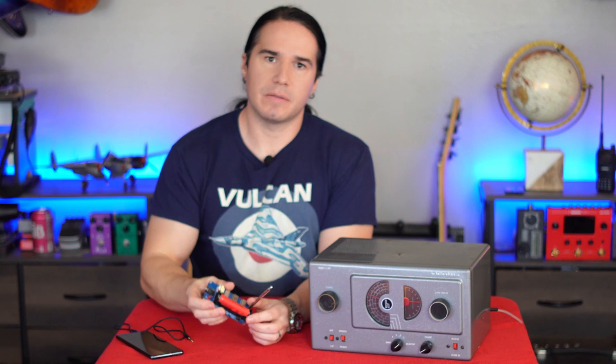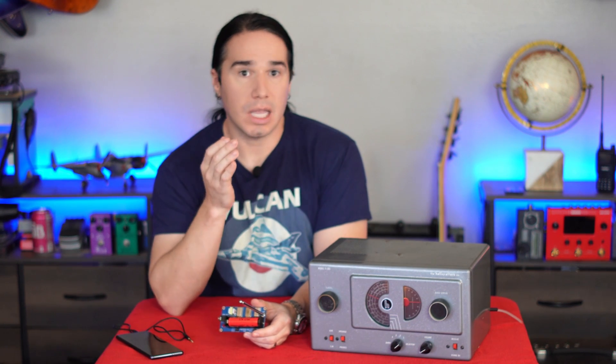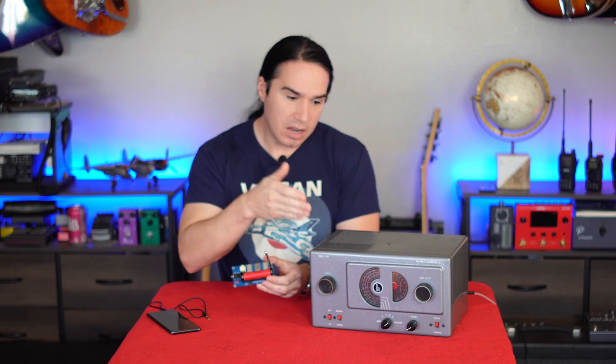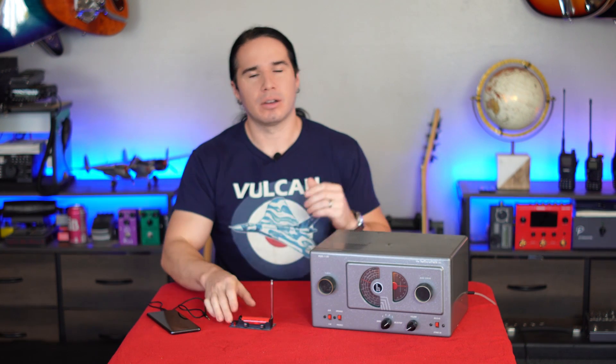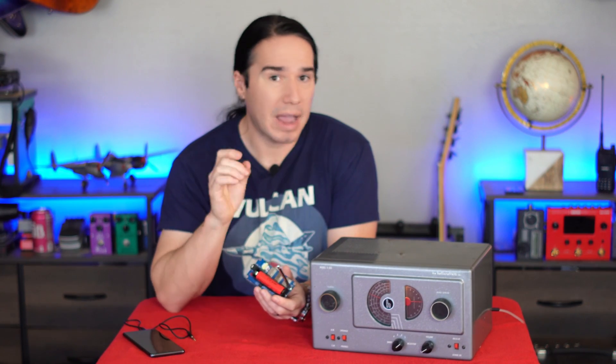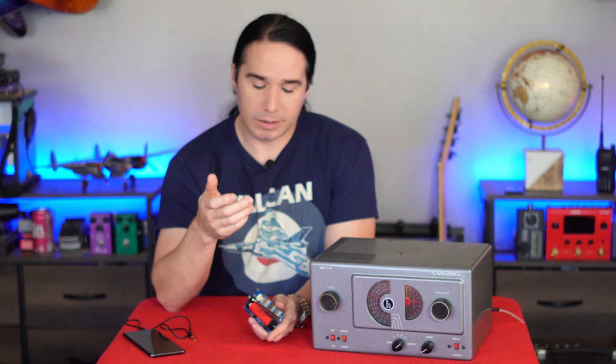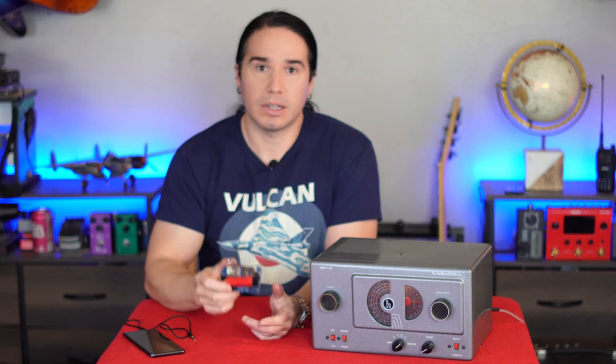I'm going to put links for this down in the video description below. You can get it on eBay, Amazon, or AliExpress, and the price is a little bit different depending on where you buy it. So if you are looking for a way to get any audio source into your AM radio — an old radio like this — but you don't want to modify the radio, this is really a great way to do it. Just keep in mind the issue with the battery. If you don't already have one of these batteries, you're going to have to get one. But if you don't mind that and you're looking for an easy, low-cost solution, I think it's a really good option.